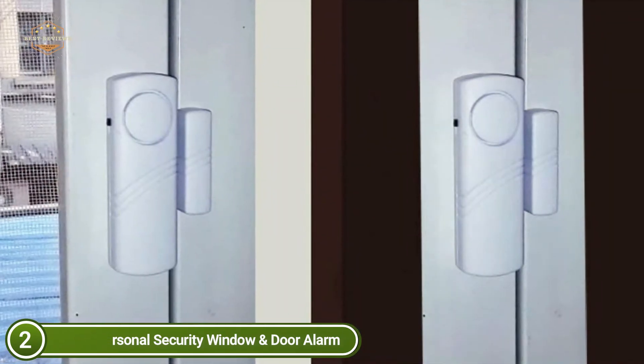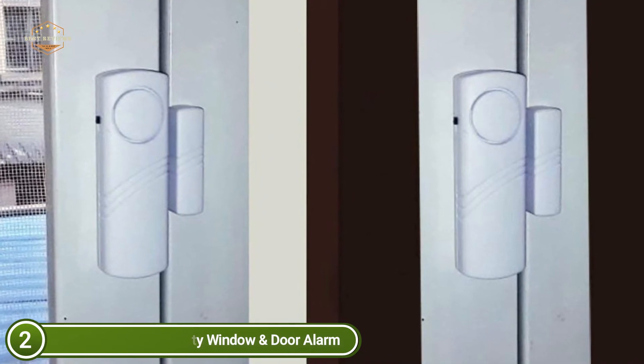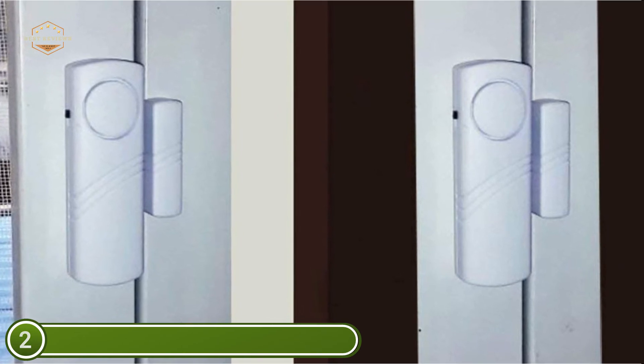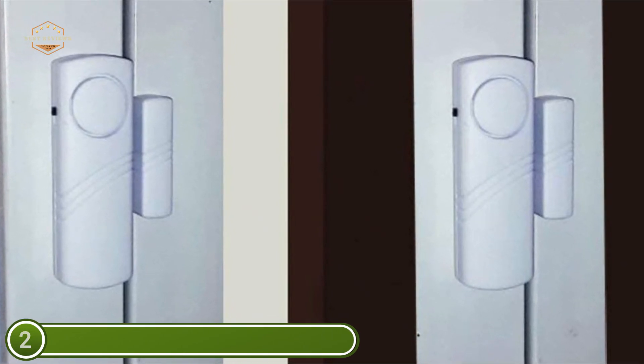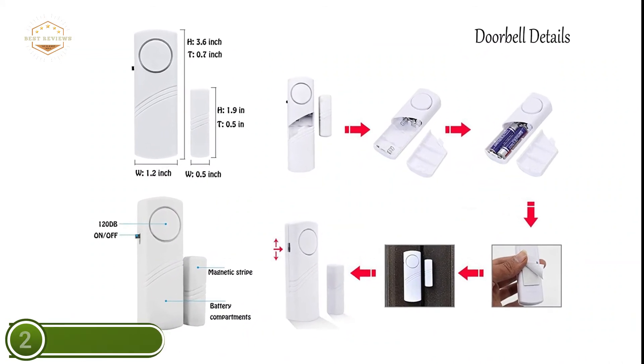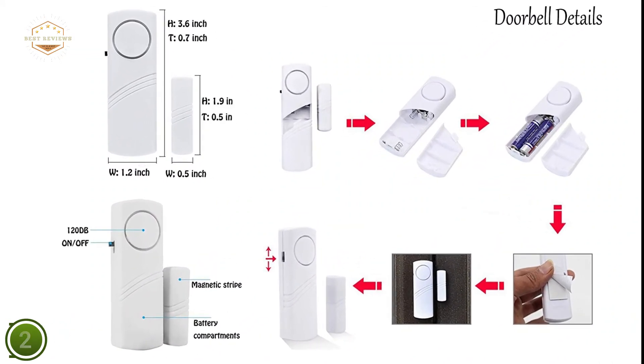There are no wires needed for installation — securing the windows and doors in your home is as simple as attaching the alarm to the door or window using double-sided tape. Each window alarm has an on/off/chime button for simple operation, as well as a low battery test button to check battery life. It is ideal for apartments, homes, dorm rooms, and offices.